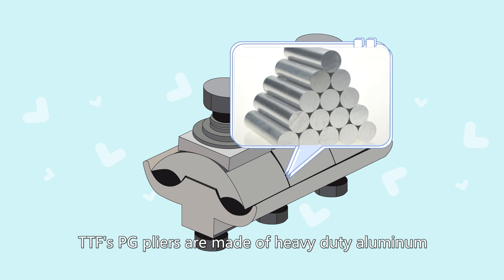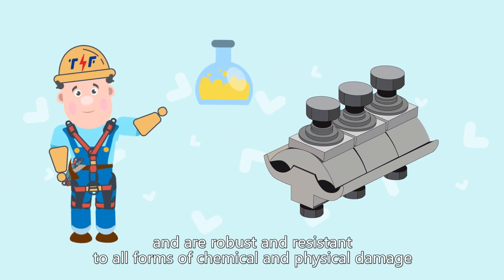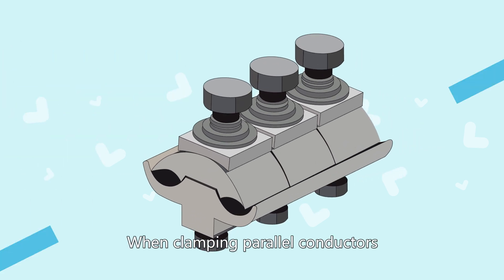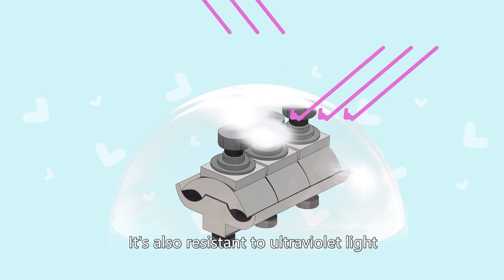TTS PG clamps are made of heavy-duty aluminum, and are robust and resistant to all forms of chemical and physical damage. When clamping parallel conductors, the aluminum metal provides the excessive clamping force required. It's also resistant to ultraviolet light.